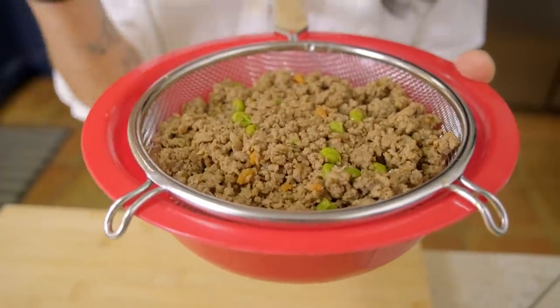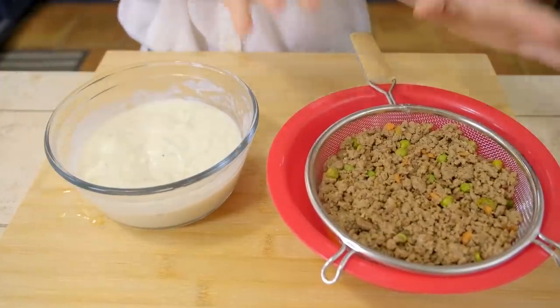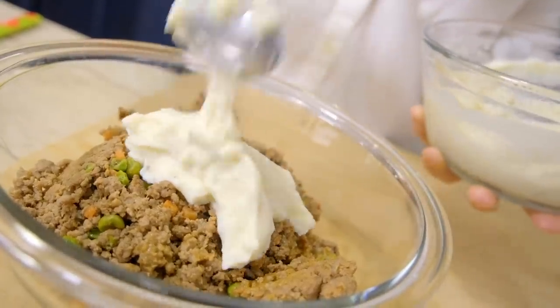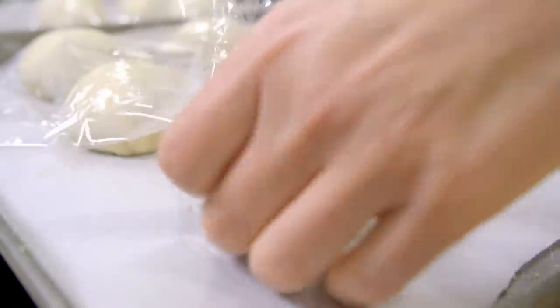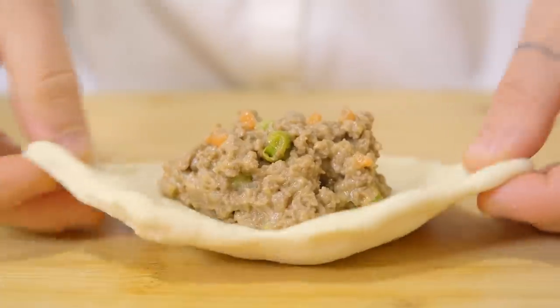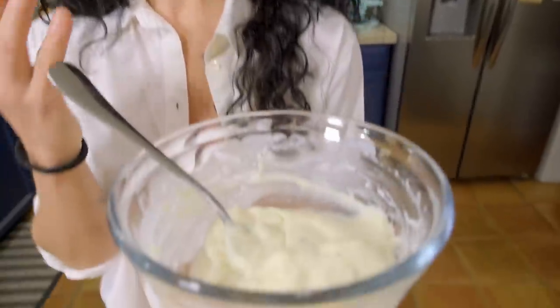It's very important that you drain your ragù — all the fat and liquid — because we need a very thick ragù. I'm not going to use just the ragù, but I need to mix my ragù with some bechamella. This is the same sauce that in Italy we use to make lasagna, pasta al forno, stuffed shells.